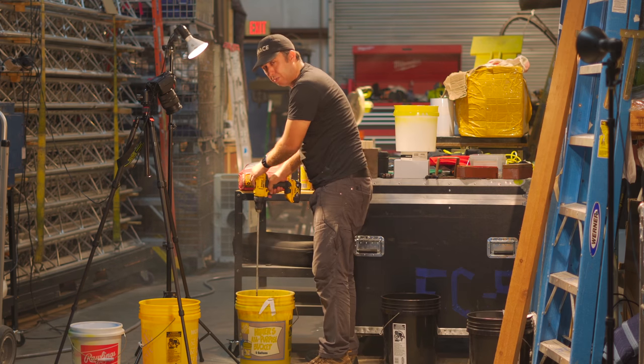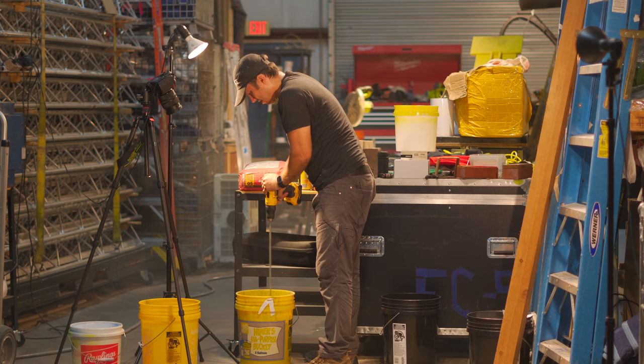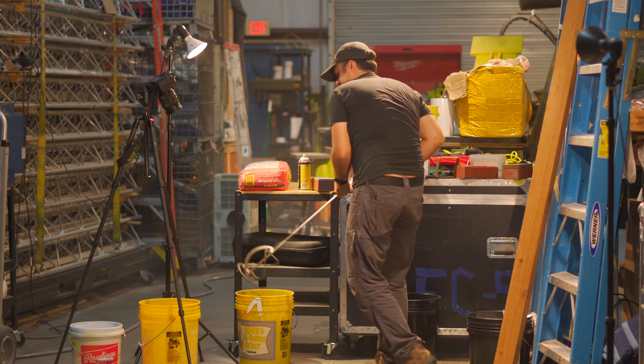We're looking for a pourable consistency. That's a little — that's a little crazy wet.